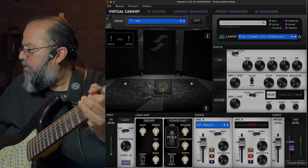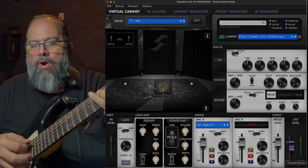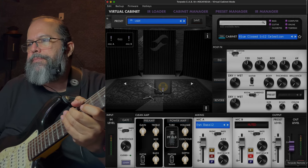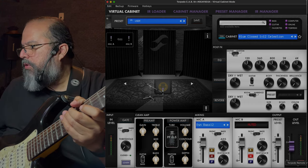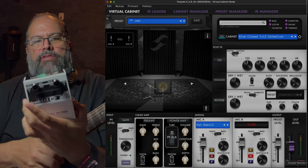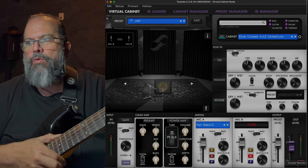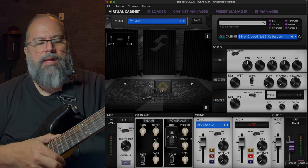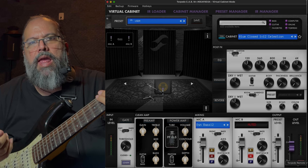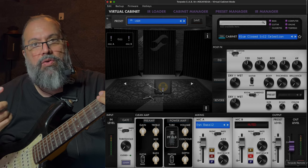What I'm going to do is record my guitar and I'm going to use a Two Notes Torpedo. What this does — it's a stomp box, but I've also got the software on my screen, and we're going to talk about mic placement and how to use the cabinet simulators. This software is incredibly powerful.